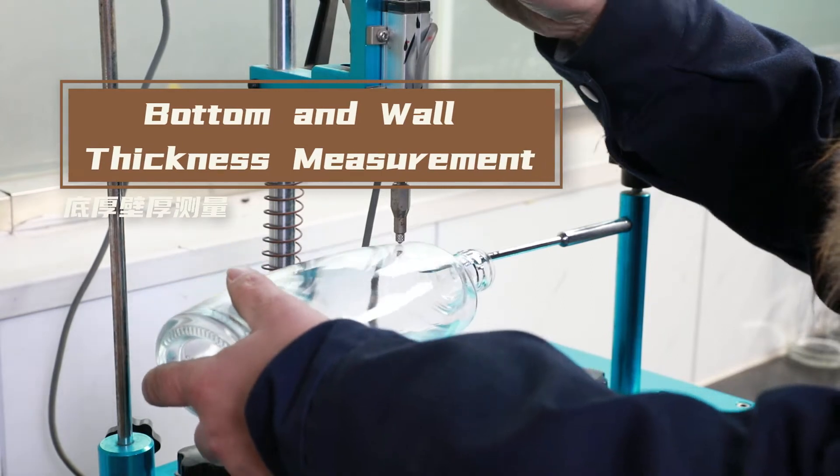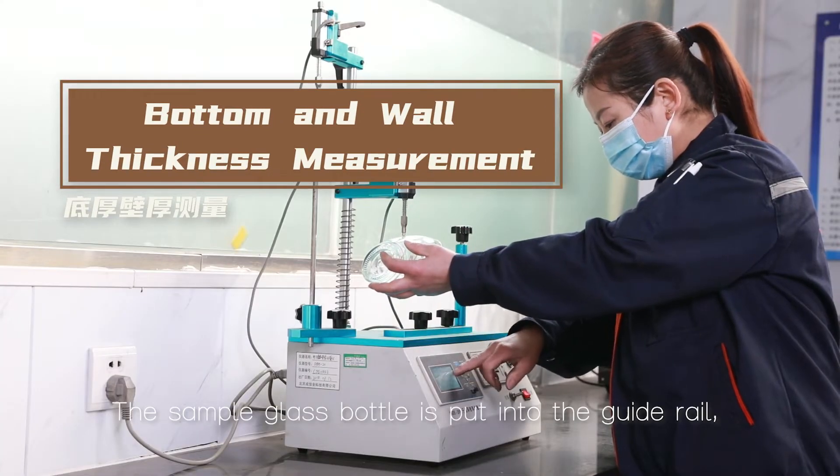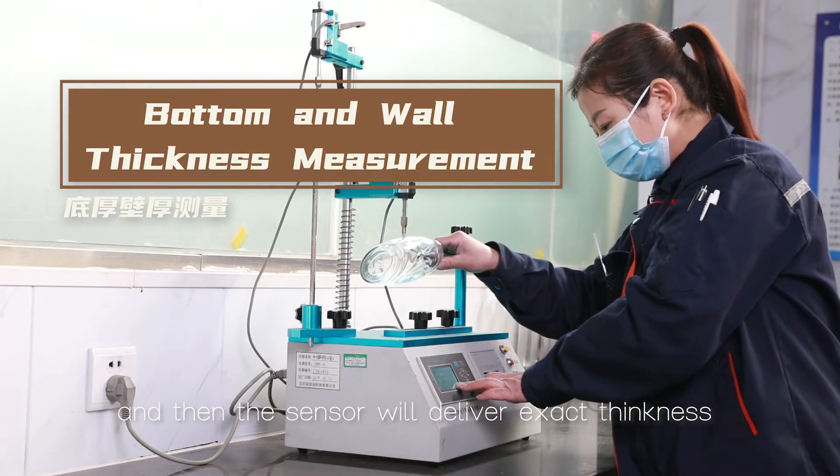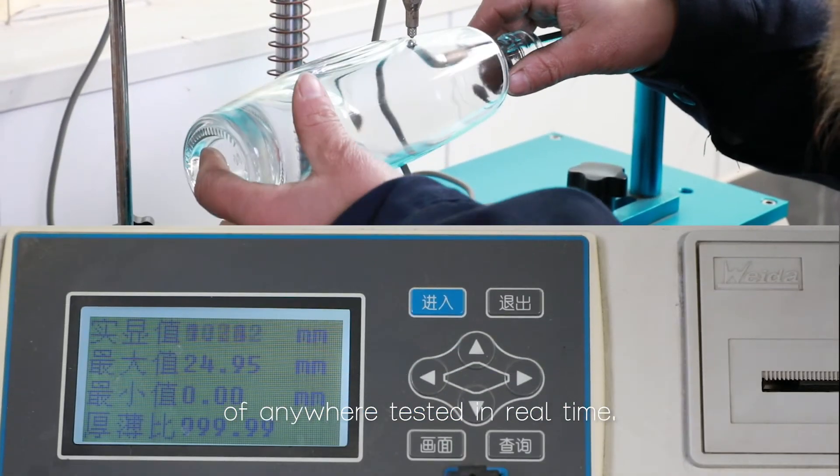Bottom and wall thickness measurement. The sample glass bottle is put into the guide rail, and then the sensor will deliver the exact thickness of anywhere tested in real time.